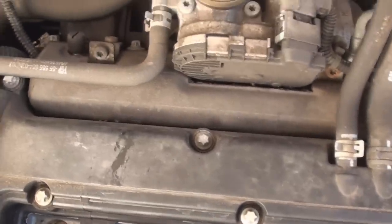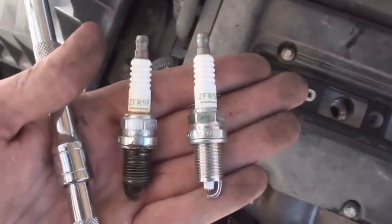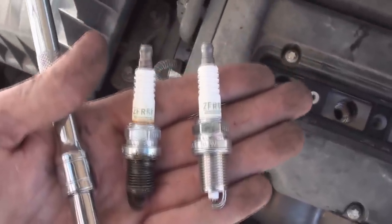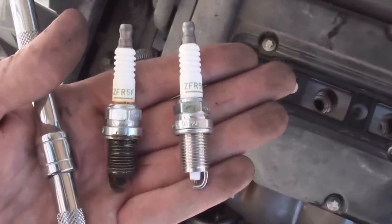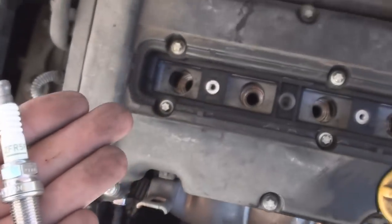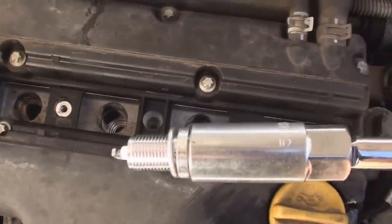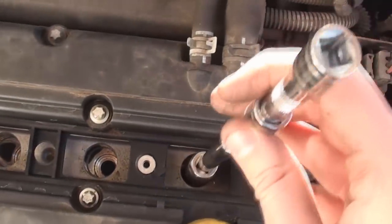So it's time to take out the spark plugs. You can see the old plugs and the new plugs — it's just time to put the new ones in. They're exactly the same, obviously brand spanking new. I'm going to slot them into the end of the socket and then put them down in there, do them finger tight and then tighten them up. Slide it down the hole.